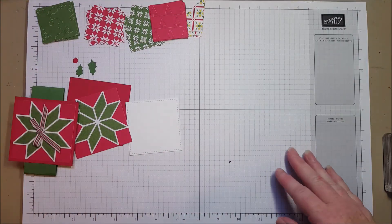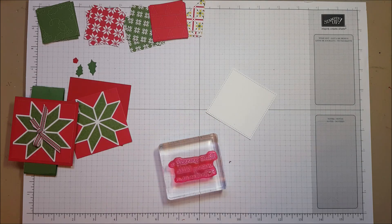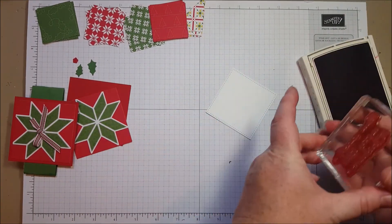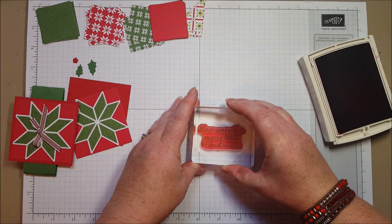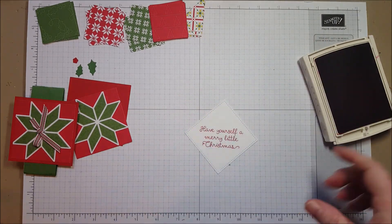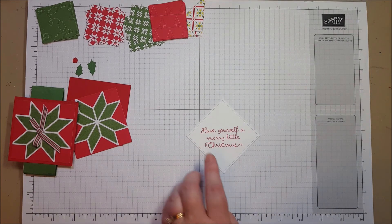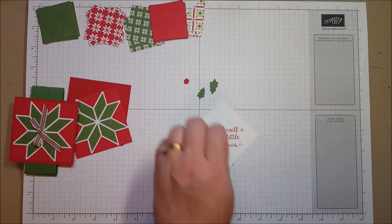The only stamping — let's get that out of the way — is 'Have Yourself a Merry Little Christmas,' which I've stamped in Real Red. Then I used some glue to add my little holly berry leaves and the little berry.